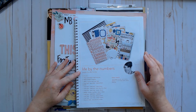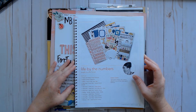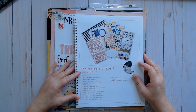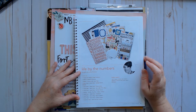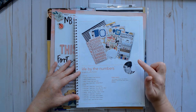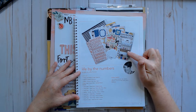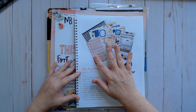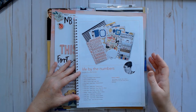Today we're going to be talking about this class kit by Jess Forster, and she did a class that was very journaling heavy and used numbers as journaling prompts, which was quite interesting. So here we have primarily the Sweet Story collection from Crate Paper. This kit also included the day-to-day planner stickers — this is also Crate Paper — and a couple of thicker sets.